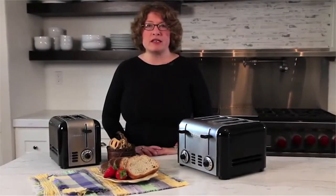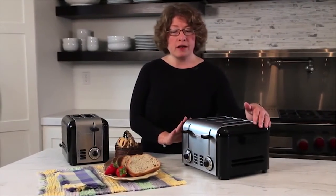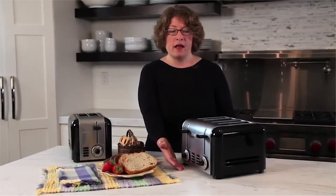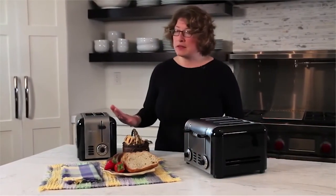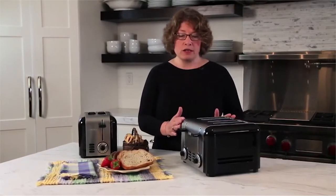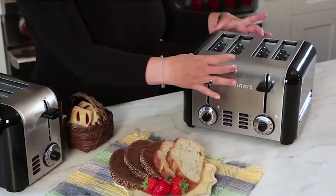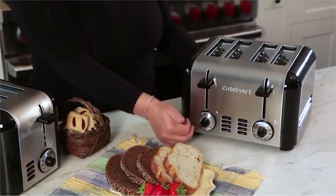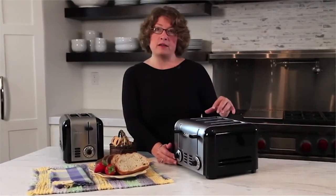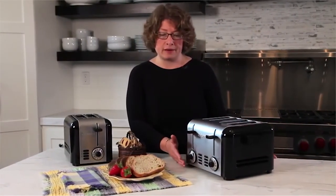These are the Cuisinart two and four slice stainless hybrid toasters. They have a really nice modern look — black accent panels on the outside and stainless construction on the inside. The four slice model is actually two independent toasters in one, with two slots on each side, each having their own control systems. That enables you to toast a bagel on one side and thin toast on the other at different settings simultaneously.